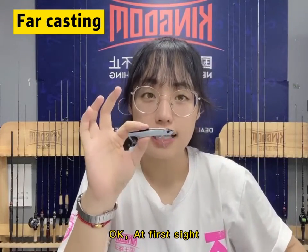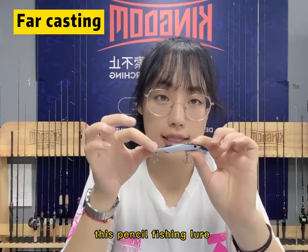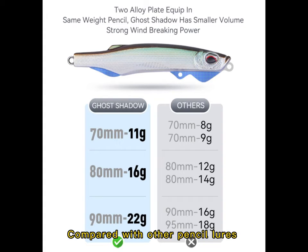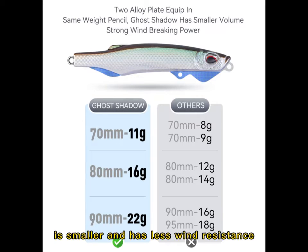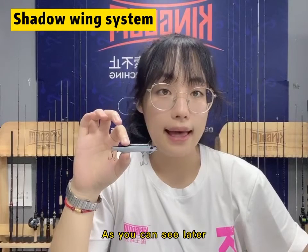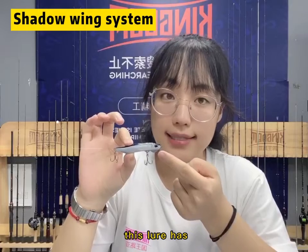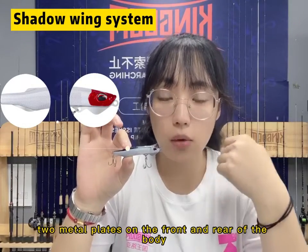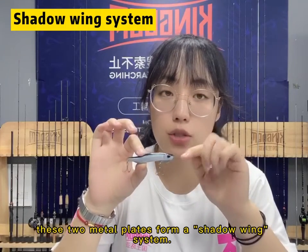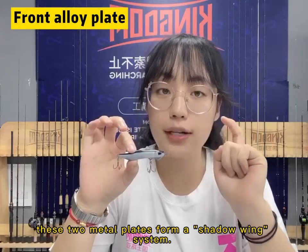At first sight, this pencil fishing lure looks a little different from other normal pencil fishing lures. Compared with other pencil fishing lures of the same weight, this pencil fishing lure is smaller and can reduce the wind resistance. So this bait can cast for long distance. This lure has two metal plates on the front and the rear of the body, and these two metal plates form the shadow wing system.